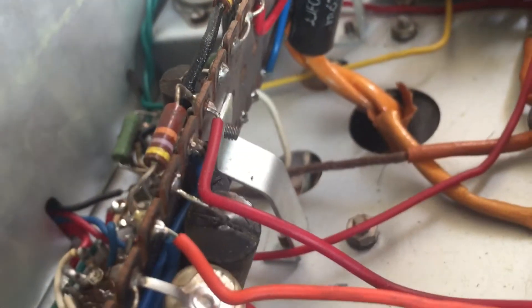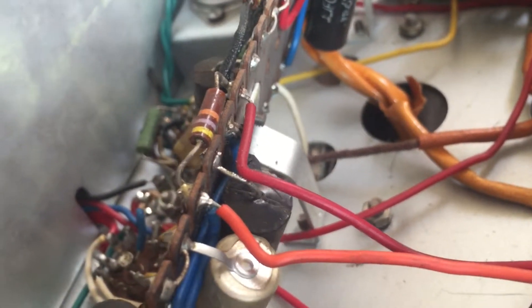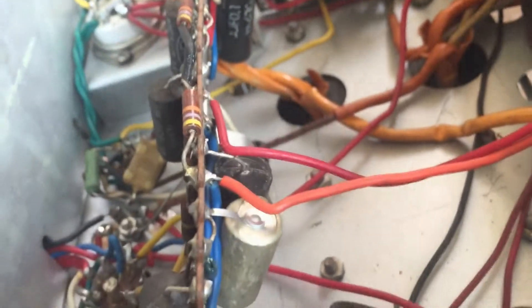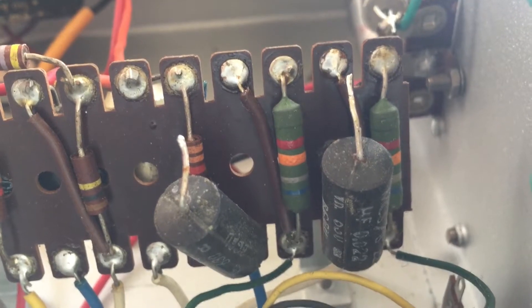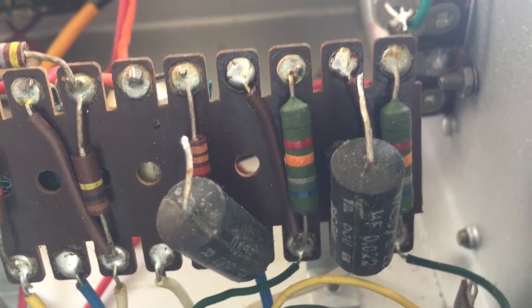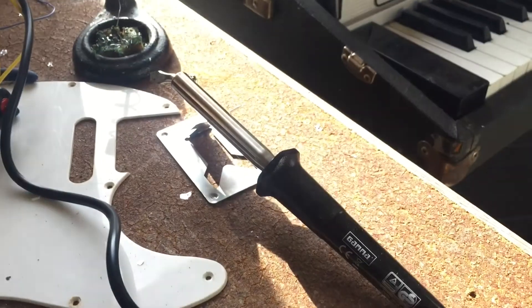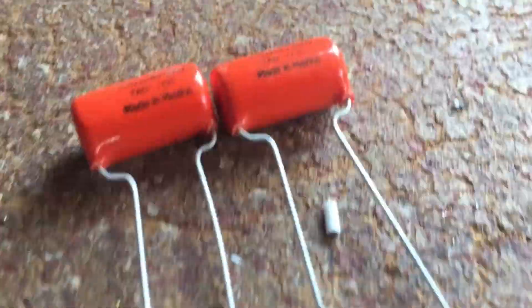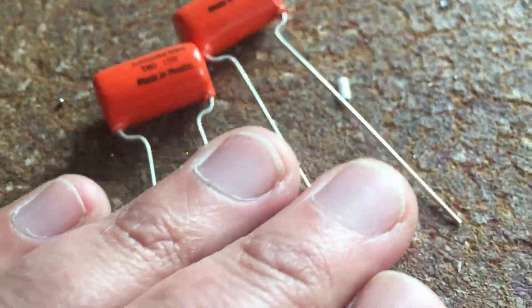100 nano and there's a 47 nano — this is a cathode bypass capacitor. One side is already detached. Thank God for the 60 watt soldering iron. We have these nice tube amp Dr. Sprague wannabe capacitors as replacements.